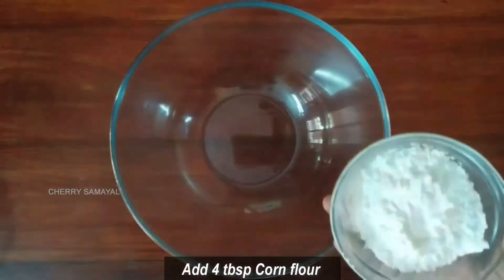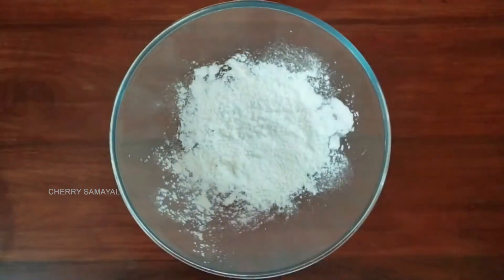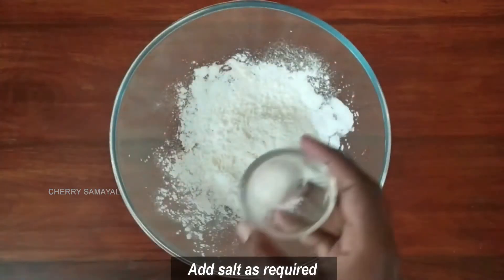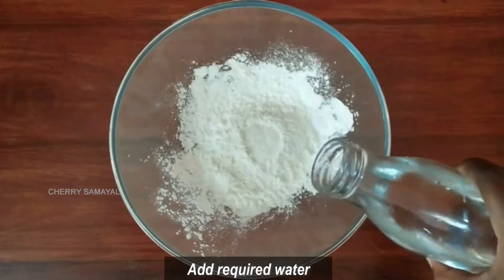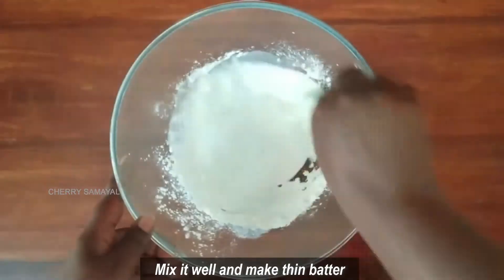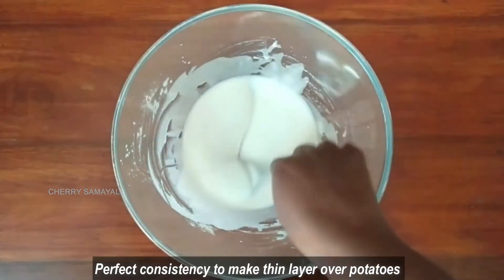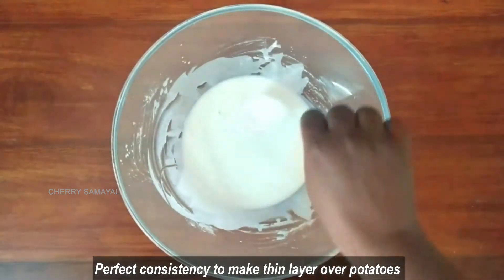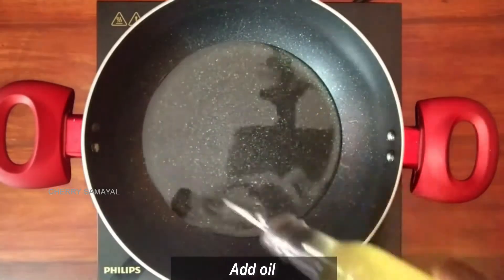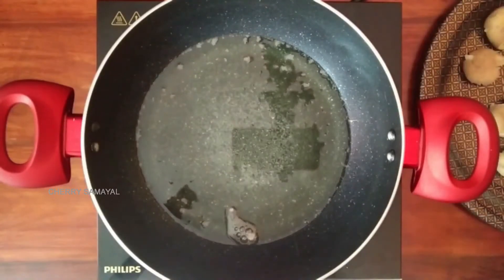In a mixing bowl, add 4 tablespoons of cornflour and 2 tablespoons of maida. Add a little extra batter. Add 1 tablespoon of cornflour and mix the potatoes in a shallow fry batter.